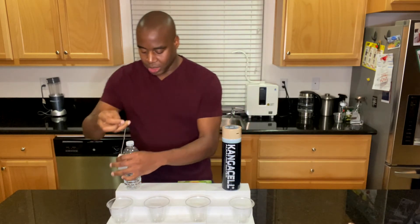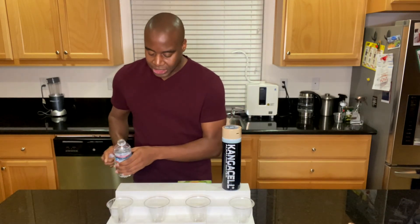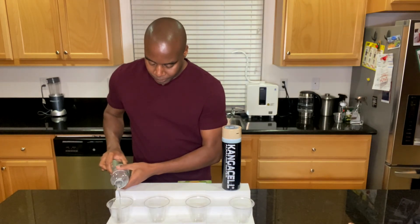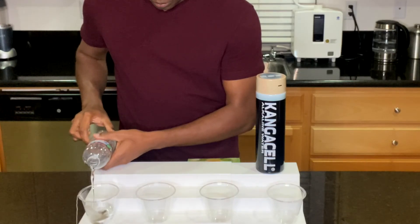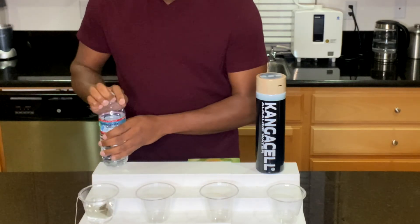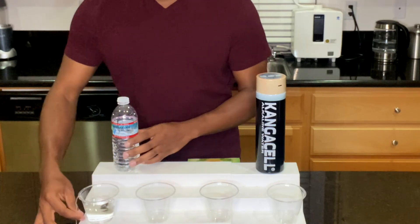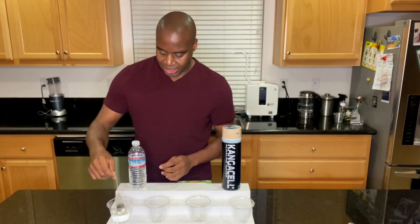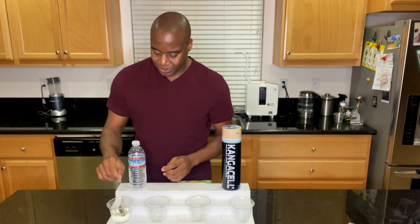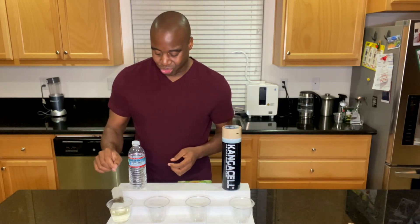Let's go ahead and try to make some tea — we have our Crystal Geyser water right here. As you see, it's not doing anything, it's not making any tea. I'm making a little bit now, but that's because I'm bouncing the bag up and down. You shouldn't have to jump up and down in order to get hydrated.